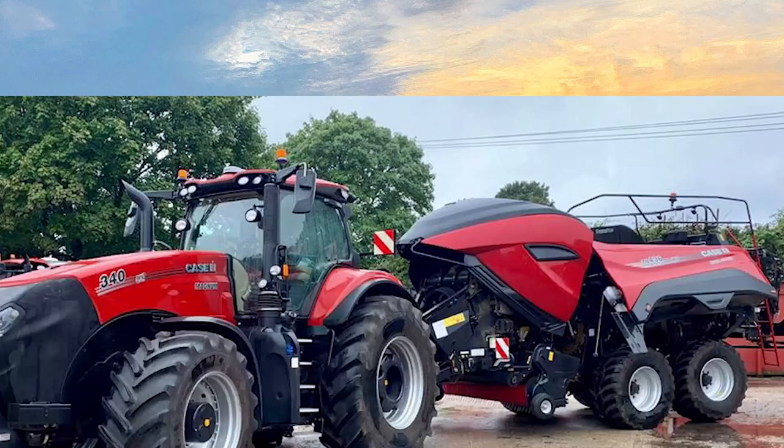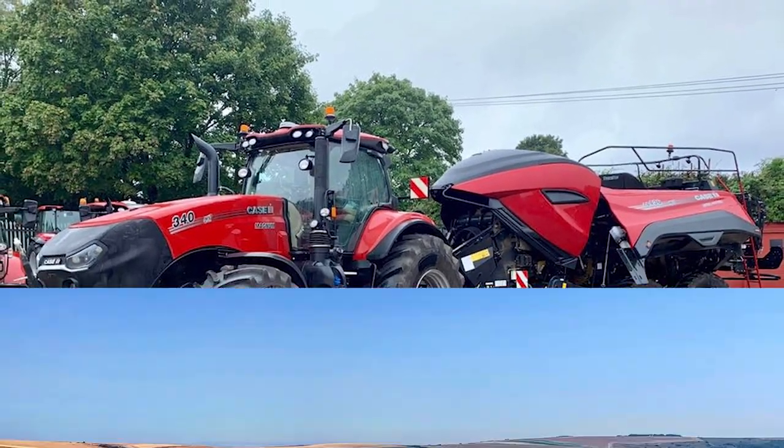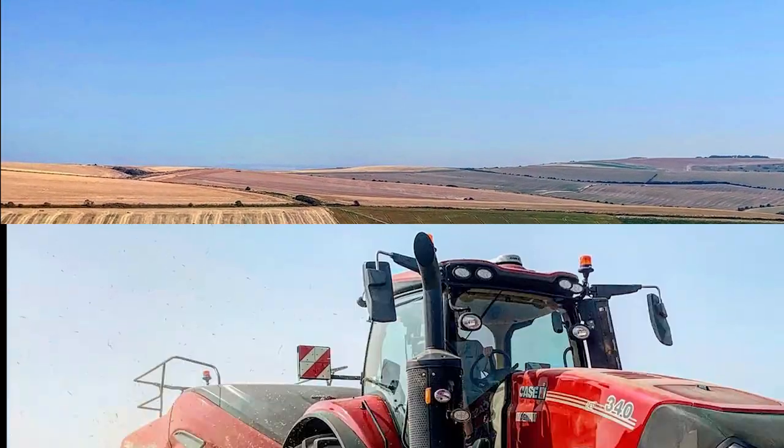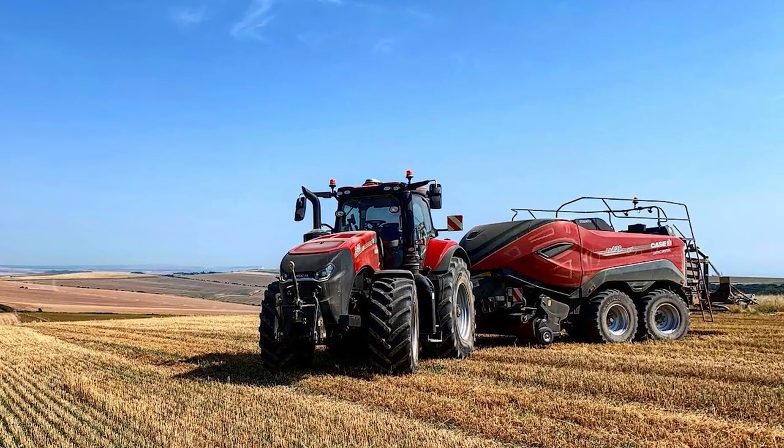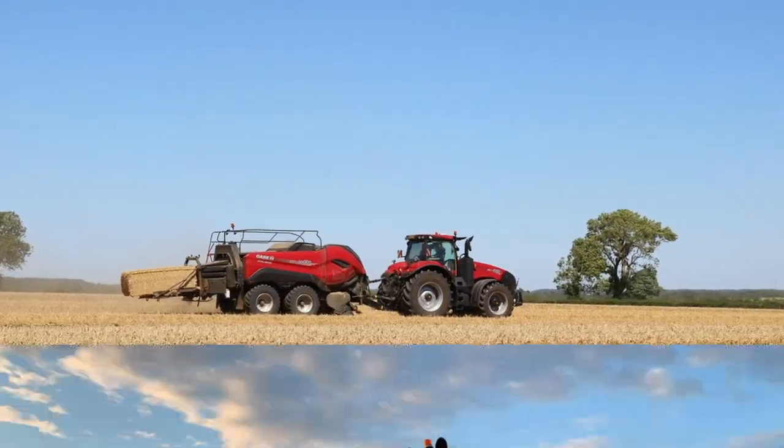Hello and welcome to the Case IH LB436HD Large Baler Introduction. In this video we shall be looking at the features and benefits of this new HD baler design.